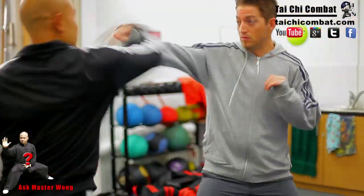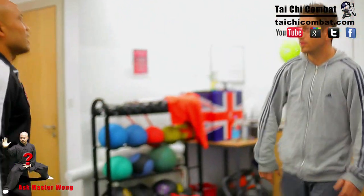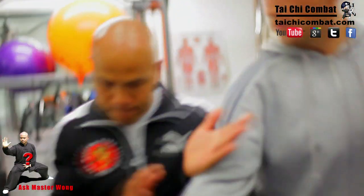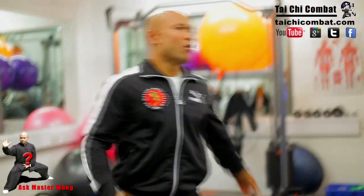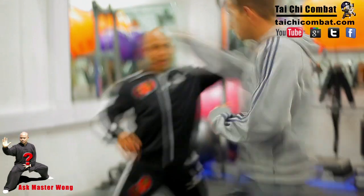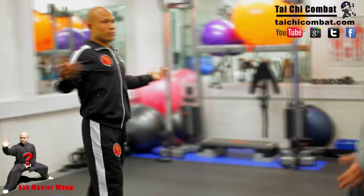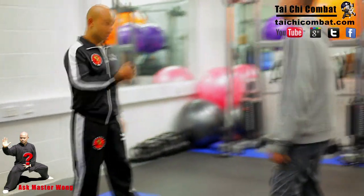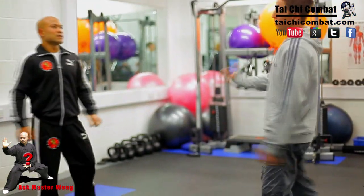Or you can punch with this hand and then close straight away. So it doesn't matter if you're going this way like that — you're still in line and then you push. Or you go close straight away and then you push. Just depends on what happens. That's quite basic but very effective.